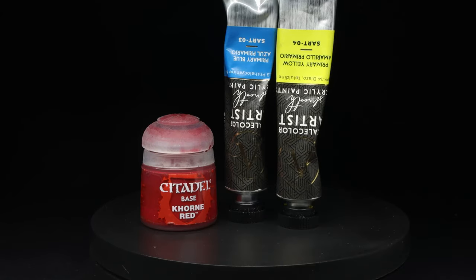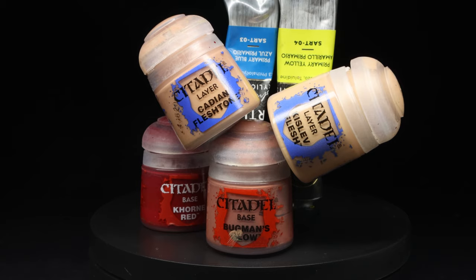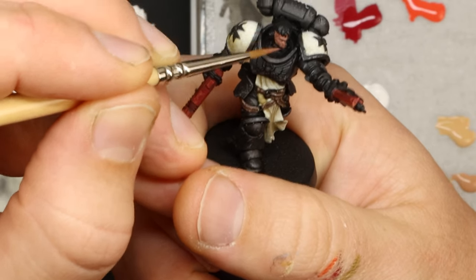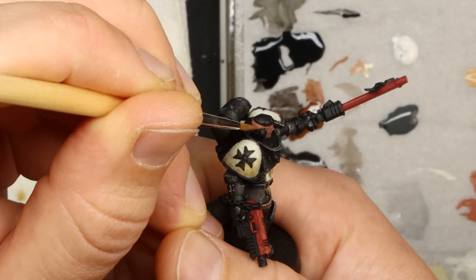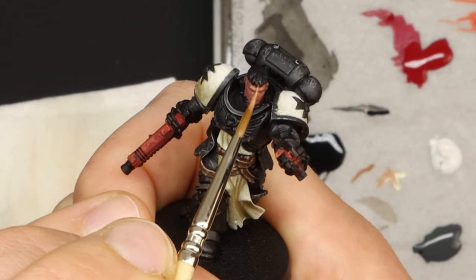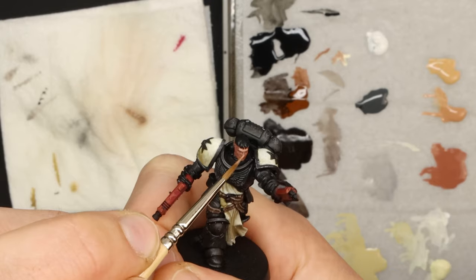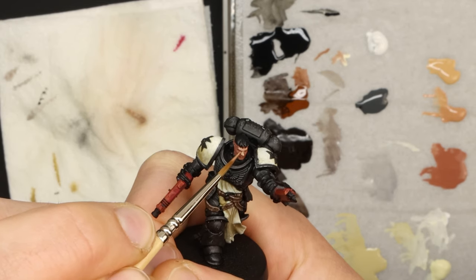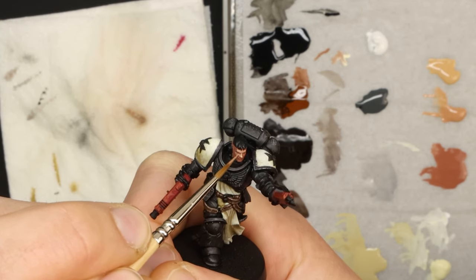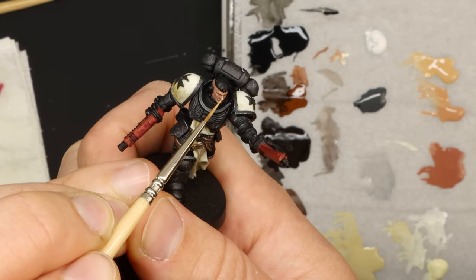I'm using a pretty standard set of skin tones from Citadel for the face just because it's what I have — please hit me up with recommendations for your favourite skin tones in the comments, I'm really keen to try out more but I don't really know where to start. I lay down a quick coat of Bugman's Glow and then move straight to Cadian Flesh, just leaving the darker tone in the recesses and shadows. I definitely recommend painting the head and face before you glue it onto the mini, but I'm a numpty and I thought I could get away with just painting him assembled — it wasn't much of a worry until I got to the left side of his face, tucked away behind armour there.